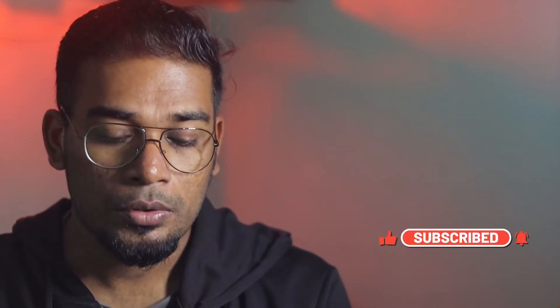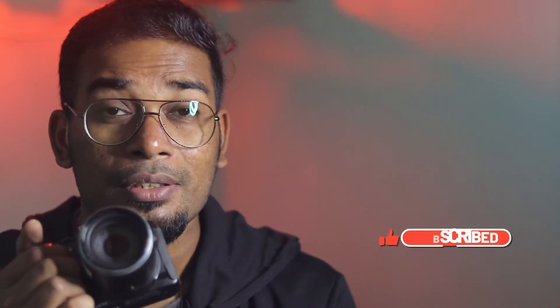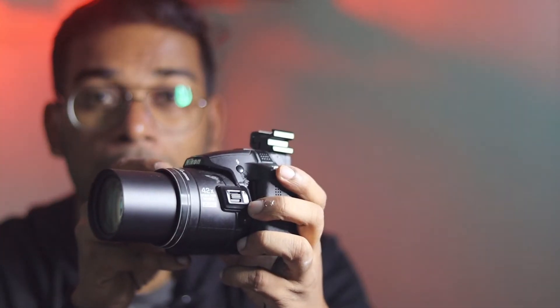This Nikon Coolpix P510 is a normal point-and-shoot zoom-in type camera. You can't change lenses using this — this is not a DSLR. This is a simple bridge camera with a built-in lens. It's an old camera, but it helps you take proper and good pictures of the moon with clarity.